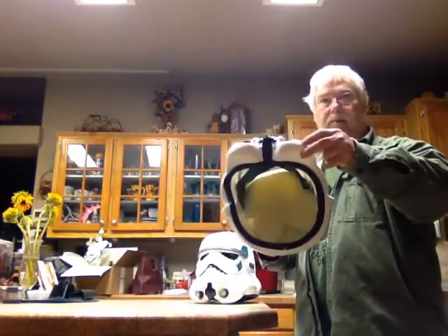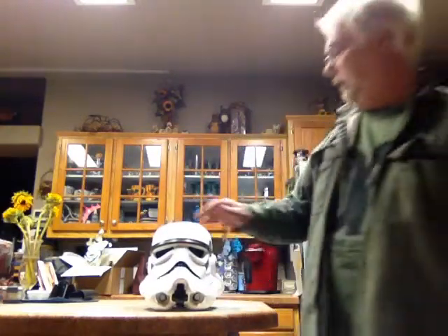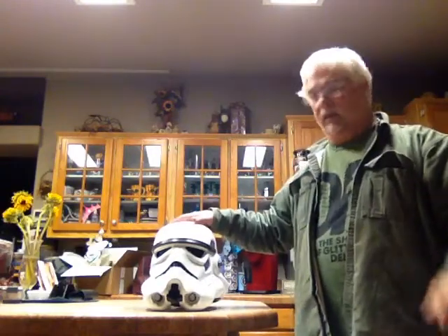It's kind of a worked helmet — a pretty nice helmet. I'm happy to have it added to my collection. Thank you, Mark.